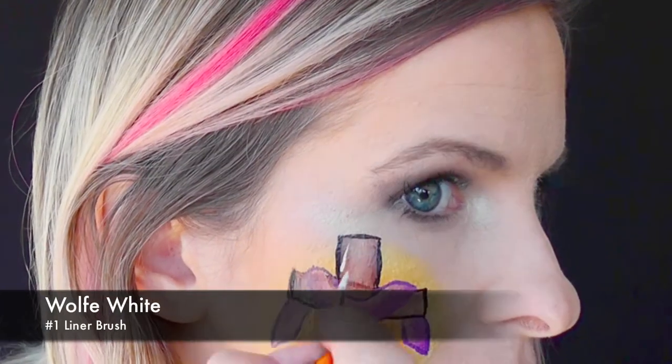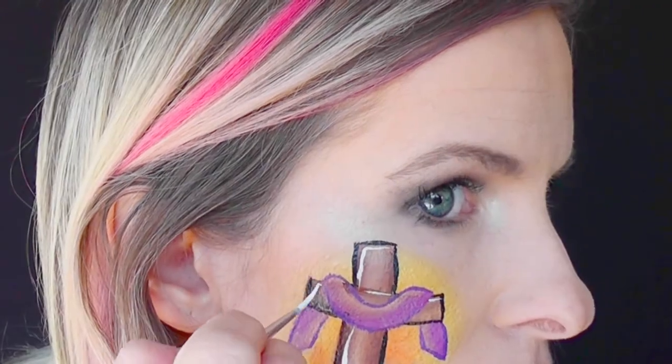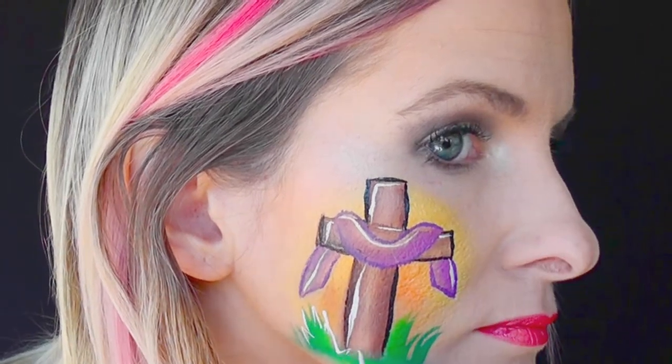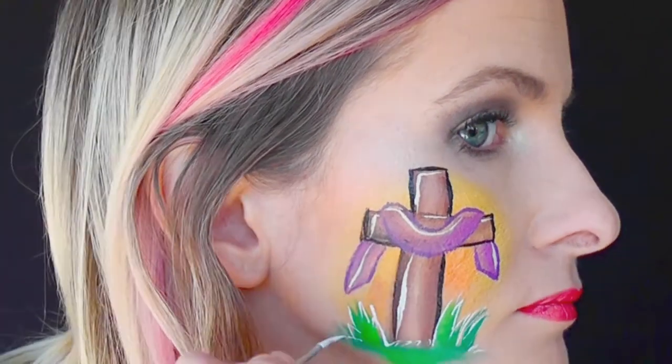For some extra dimension, I'm going to go in with some Wolf White on a number one liner brush and make little highlights throughout the design. And that's pretty much it! This is a super fast and super simple Easter cheek art that you can do for any event. I hope you guys like this — thank you so much for watching. Be sure to give it a thumbs up and subscribe for more fun face painting tutorials. I'll see you next time — have a happy Easter!